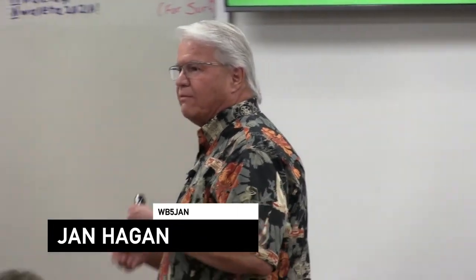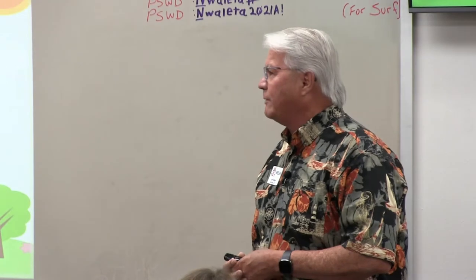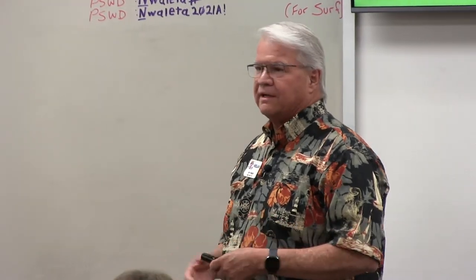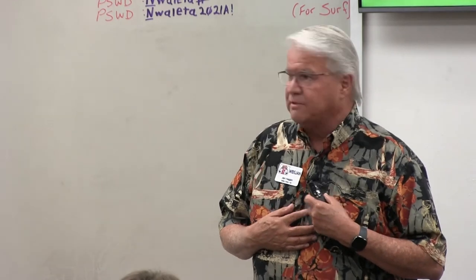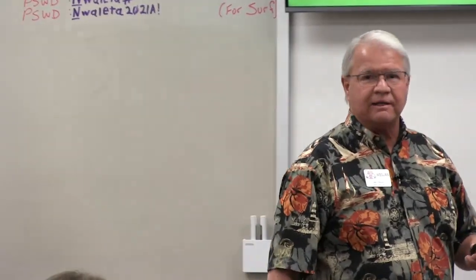Welcome everybody. I'm glad everybody survived the weather and the traffic. Thank you Tom and Don for asking me to share a little bit about Parks on the Air. I'm not an expert — I'm just a guy who loves to do it — and I'm hoping a little bit of my enthusiasm will rub off on you.